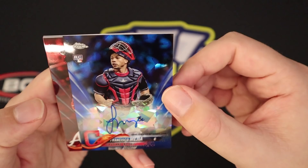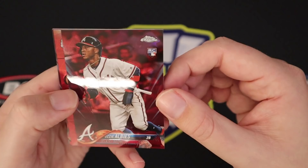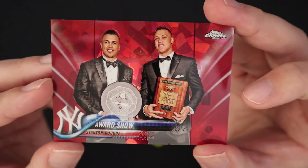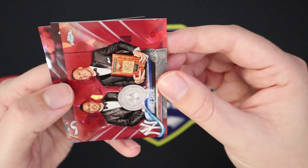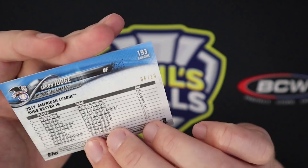A red of Ozzie Albies! I saw the Braves logo and I got excited, I'm not gonna lie. But that's still a really big hit with the Albies — and that is a red to 10. I don't know what this card would necessarily go for, but a red of Stanton and Judge — pretty nice card, that's also to 10. And did we get a bonus? I think you're only supposed to get three parallels and we have three more cards left. Chasin to 10. And our last card is League Leaders Aaron Judge, to 10.